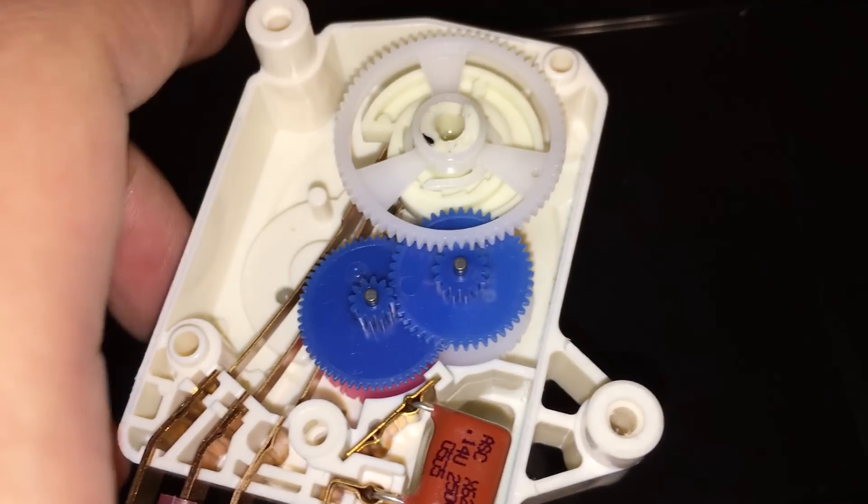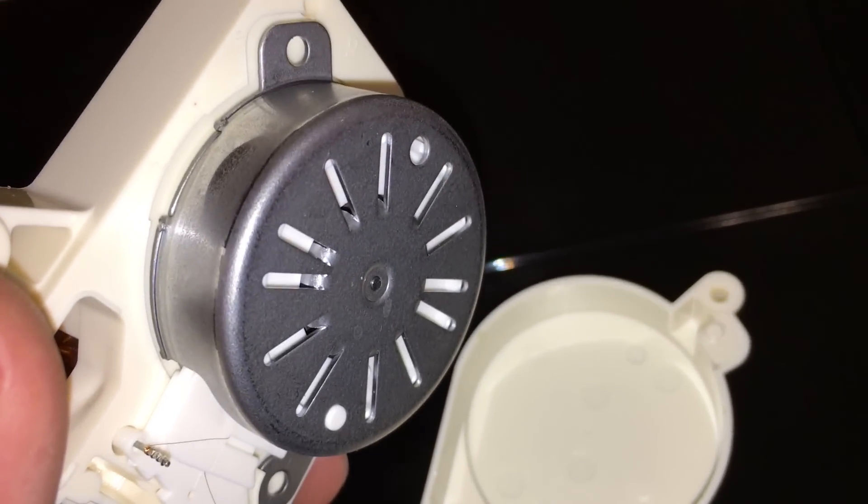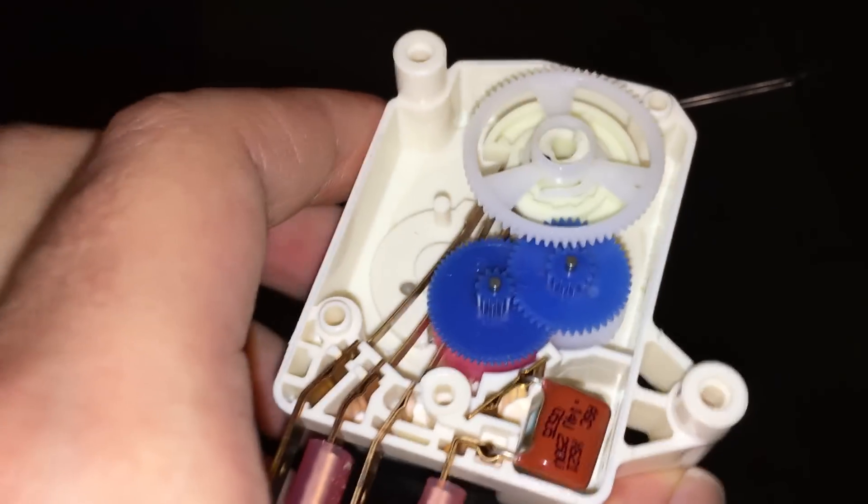If we flip this over and look at the back, you can see the motor that turns, and it's connected to these two posts which are the two posts I have connected to power.